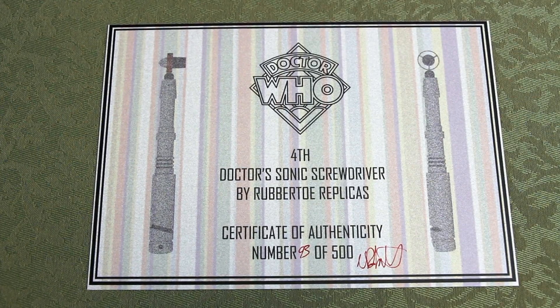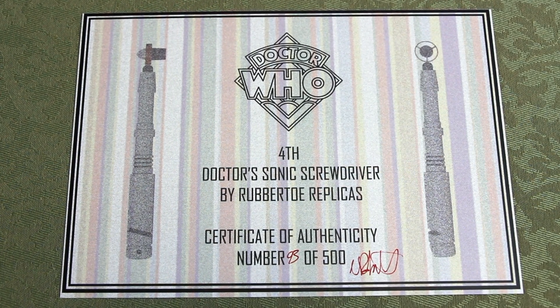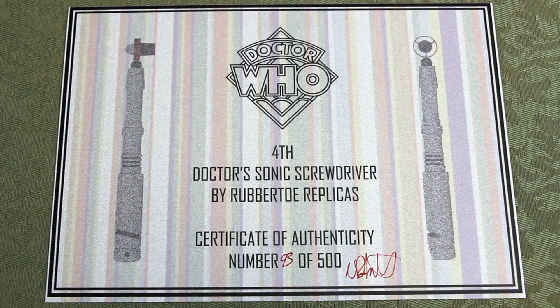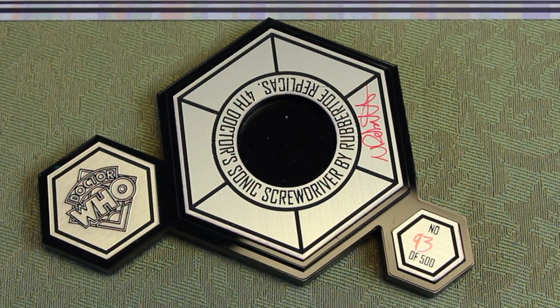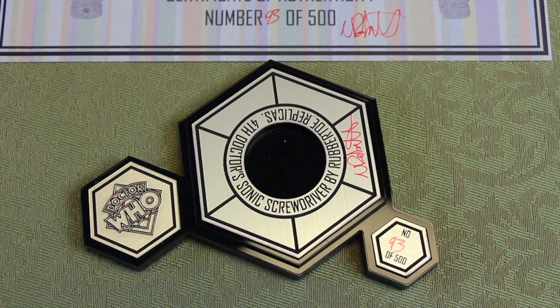You also get a certificate of authenticity from Rubber Toe Replicas. Mine is number 93 of 500 and it is hand signed by Nick Rubato. The stand is also signed by Nick, again number 93 of 500.